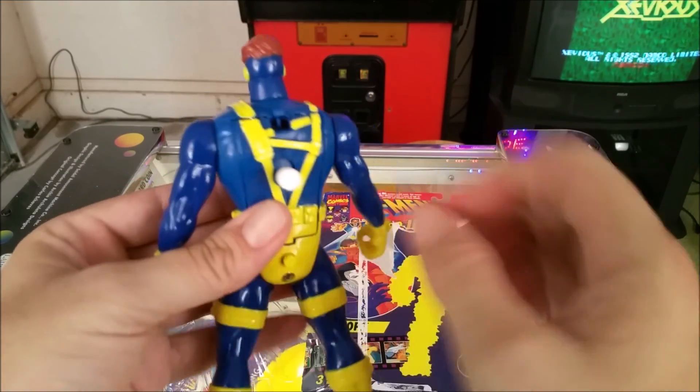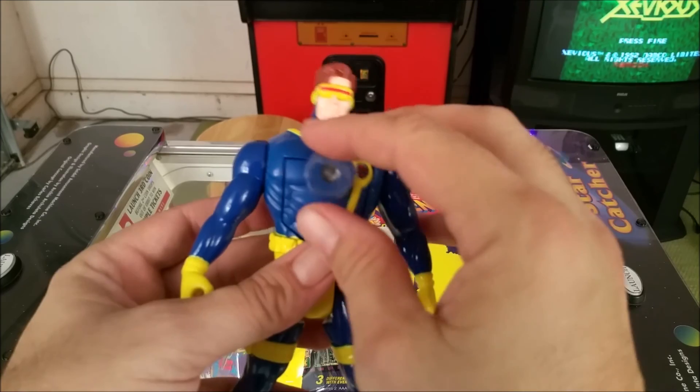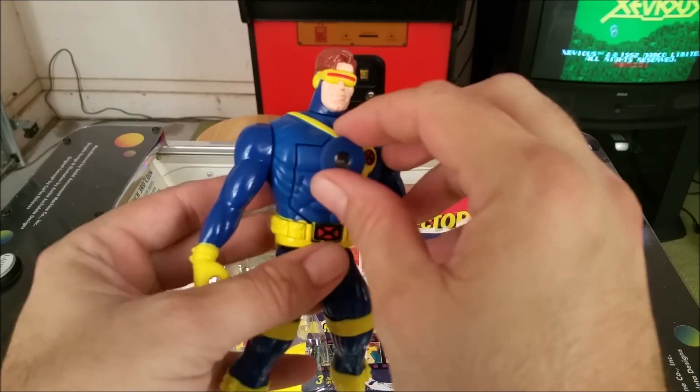He's got a knob on the back — you turn that to change the pictures that are being projected, and then you push that button on his back end to activate the light.